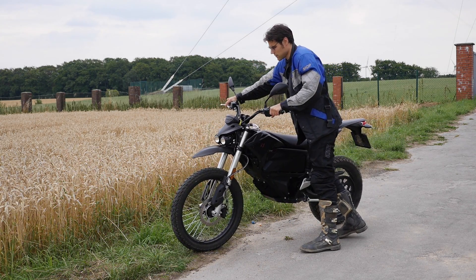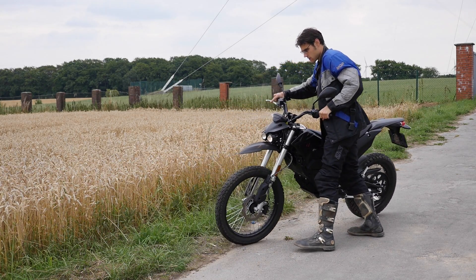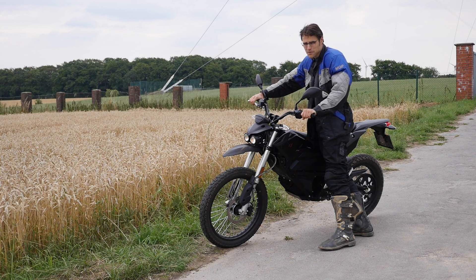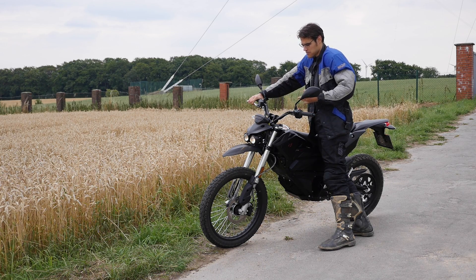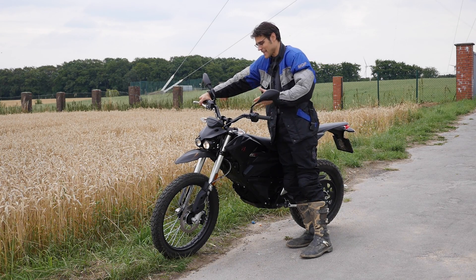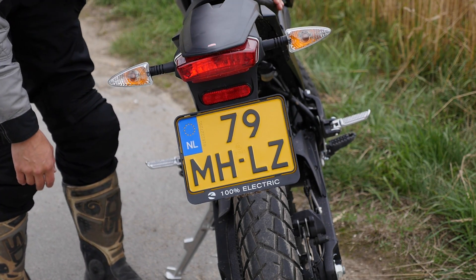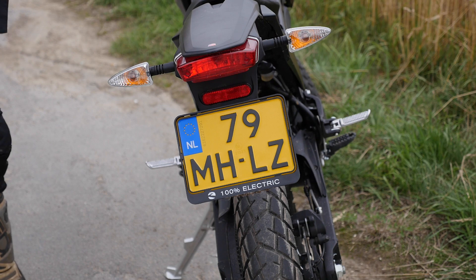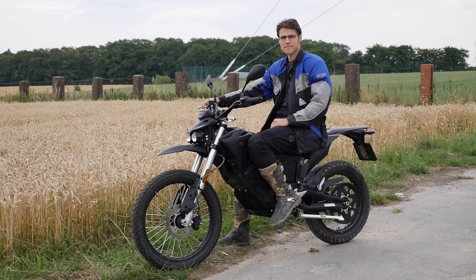You can move it, and the engine doesn't make any sound when turned off. When it's on, you hear it also when you push it forward and backward. I asked the manufacturer if pushing it does any harm to the engine — it's not supposed to. You can also drive it with two people here with the side pegs, but considering the space left on the saddle, it's maybe not meant to drive with two people all the time.